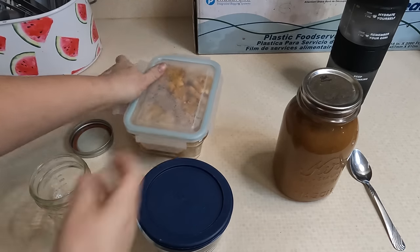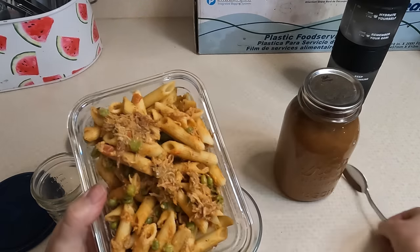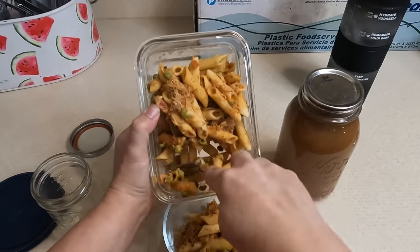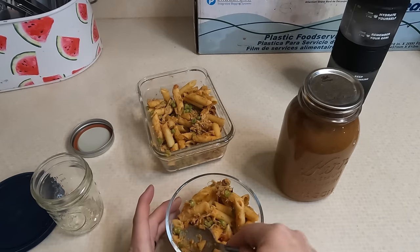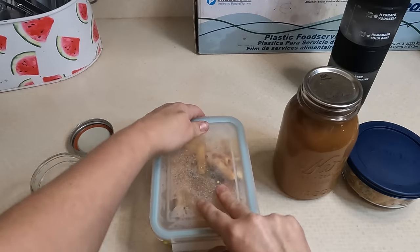For today's 'what's in husband's lunch,' I'm going to give him some leftover pasta that I made yesterday. It's shredded taco chicken meat with penne pasta and some peas, and I had a little bit of alfredo sauce and a little bit of marinara sauce that I mixed together. That little bit will be good for him.